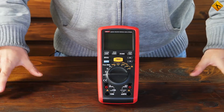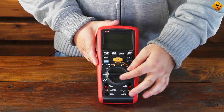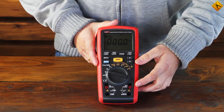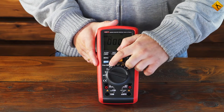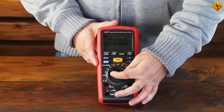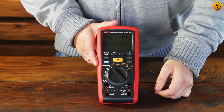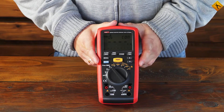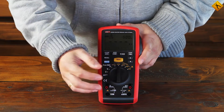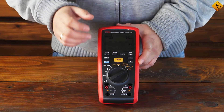Now let's talk briefly about functionality. The device is turned on with a rotary switch. The first three positions are multimeter functions: true RMS AC voltage measurement, DC voltage measurement, and low resistance measuring up to 20 kilo Ohm. Next we have mega Ohm meter functions, or insulation testing functions — namely, selecting test voltage: 1000 volts, 500 volts, 250 volts, 100 volts, and 50 volts.